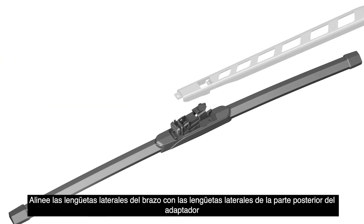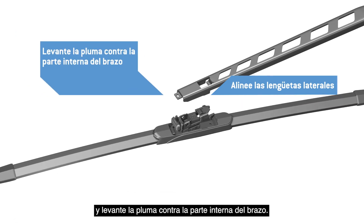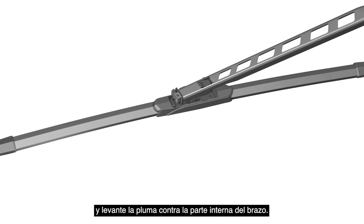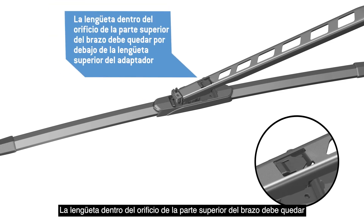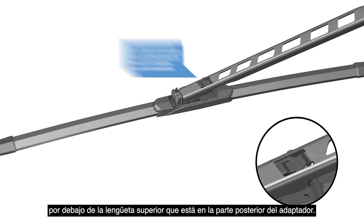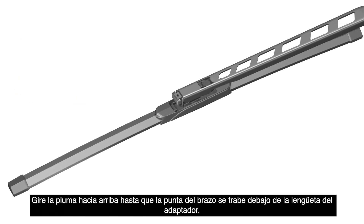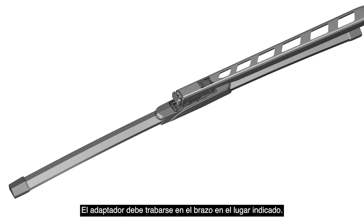Align the side arm tabs with the side tabs on the back end of the adapter and raise the blade into the underside of the arm. The tab inside the hole in the top of the arm must go underneath the upper tab in the back end of the adapter. Rotate the blade up until the tip of the arm locks underneath the adapter tab. The adapter must lock into the arm where indicated.